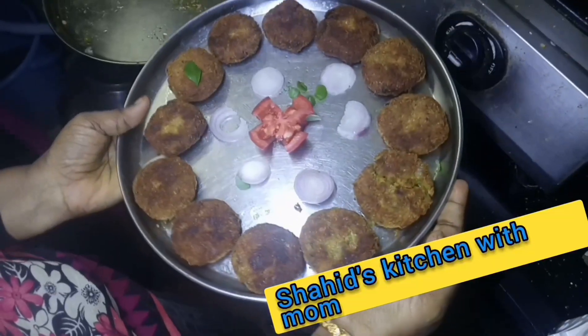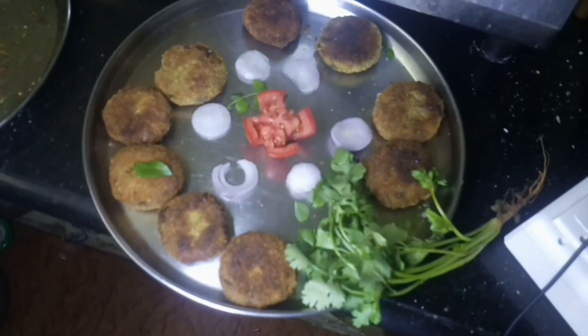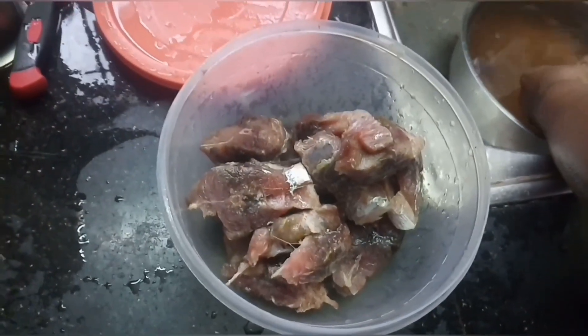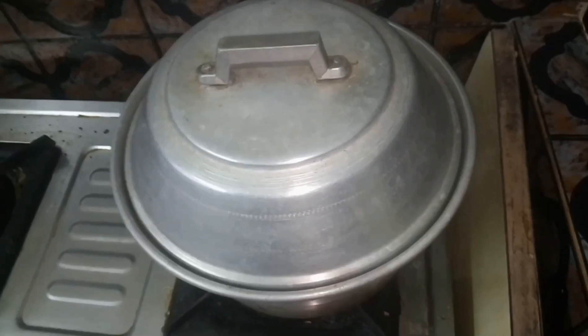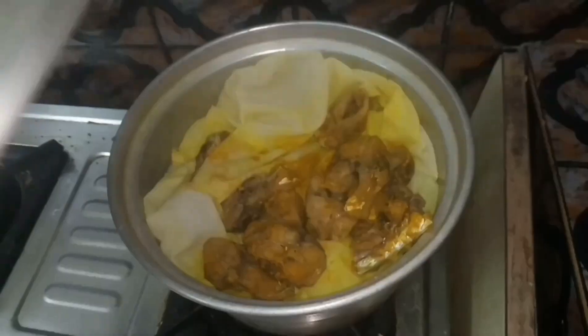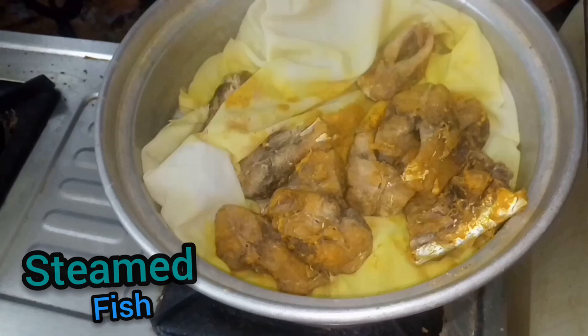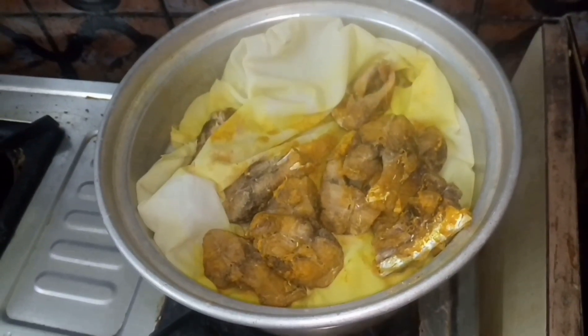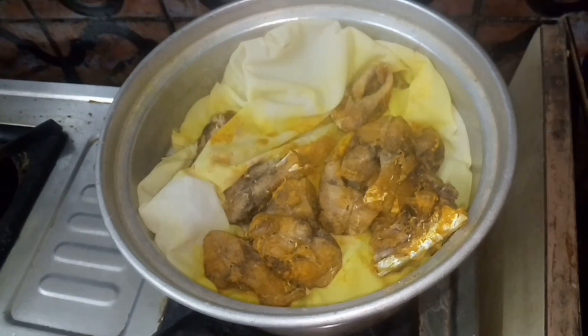In this channel, we will make fish cutlet. We will put the fish cutlet and we will steam it.